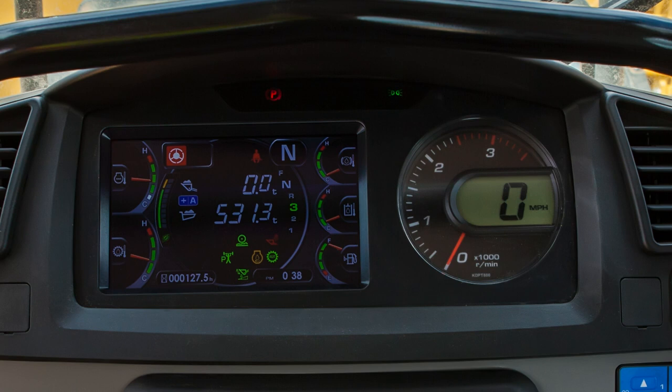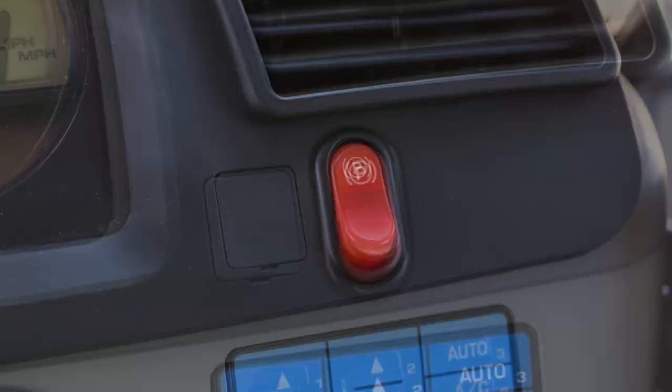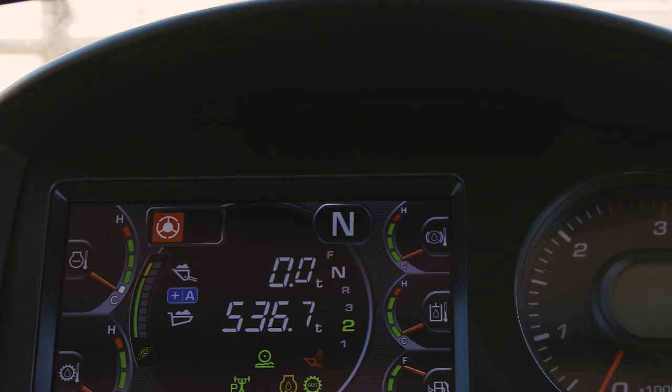On the right side of the dash, we will find the multi-switch panel, which controls machine monitor functions as well as the cab heating and cooling controls. Right above this switch panel is the parking brake switch. When this switch is in the up position, the parking brake is applied, while down is released. A lamp above the monitor will light when the parking brake is applied.